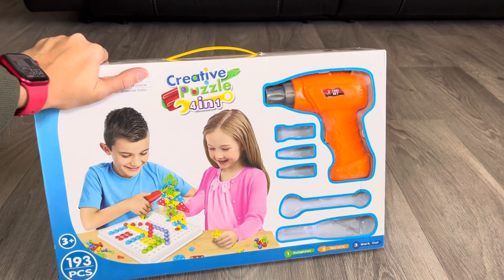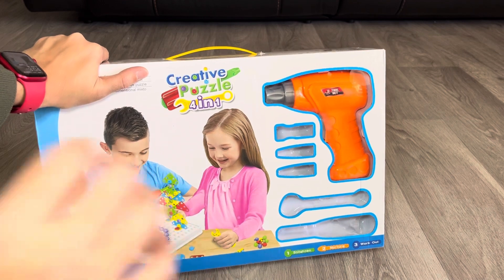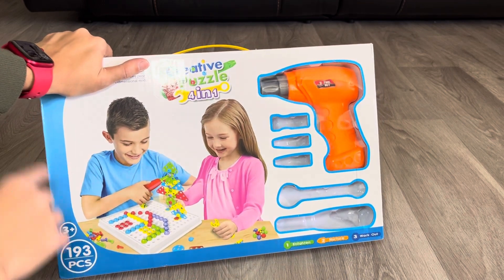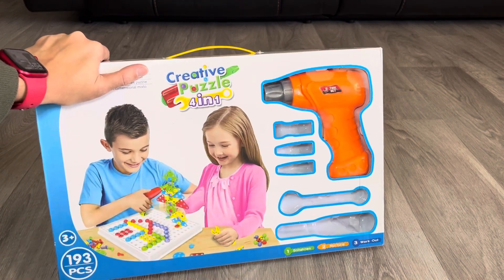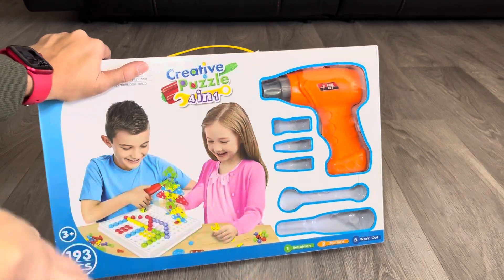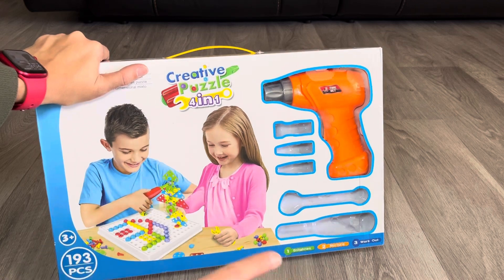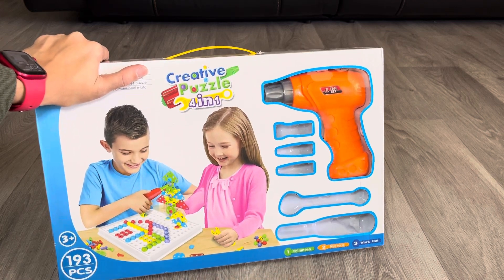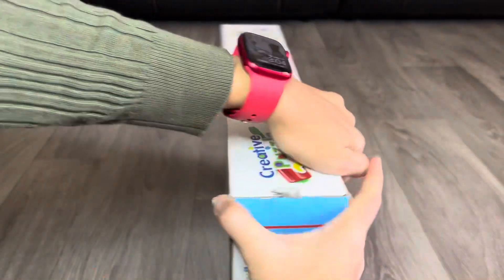Hi everyone, let's talk about the Creative Puzzle 4-in-1 game. This is a pretend STEM toy recommended for ages three and up. We got it when my child was around two, but she has been using it ever since with no issues. Just make sure it's supervised play — there are little pieces, so watch out for choking hazards. My child doesn't put toys in her mouth, so she was fine.